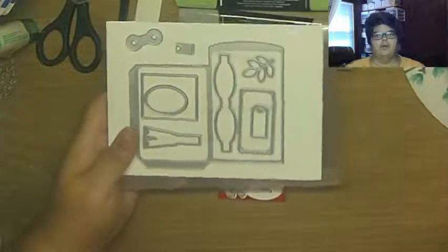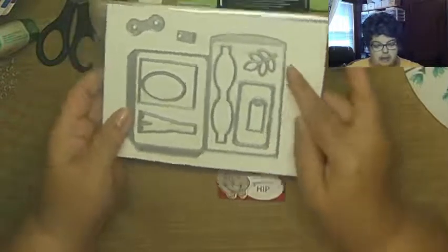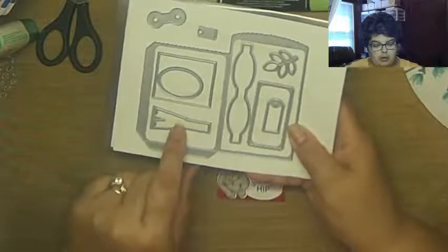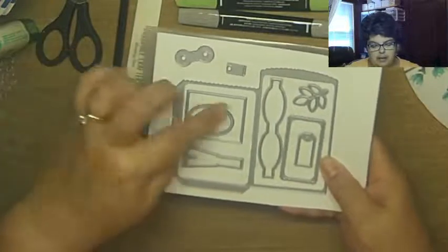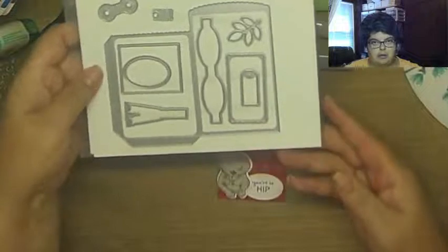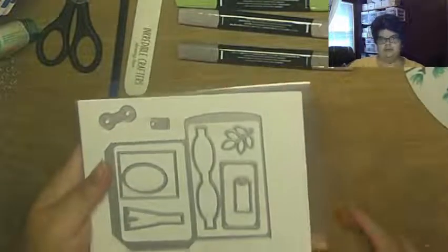These are the dies for the mini pocket envelope dies. This is an awesome set for more reasons than just making this pocket envelope — it comes with an awesome bow builder die, great little sentiment dies, a leaf die, and dies for making tags to go in your little envelope. I absolutely love this mini pocket envelope dies set; I almost missed it and I'm so glad I didn't.